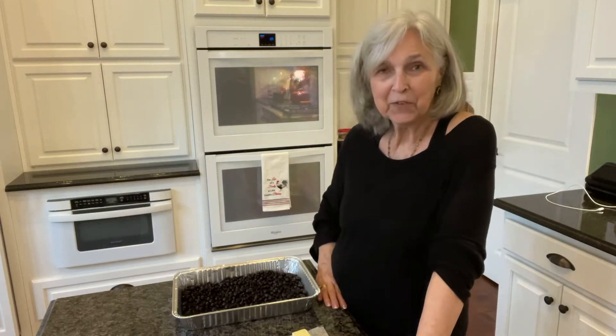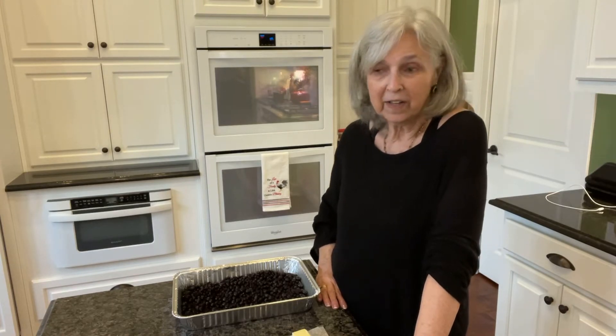Good morning, y'all. I hope you're having a wonderful day. Today is Thursday, and my kitchen is nice and clean, so I'm trying to do something real simple.